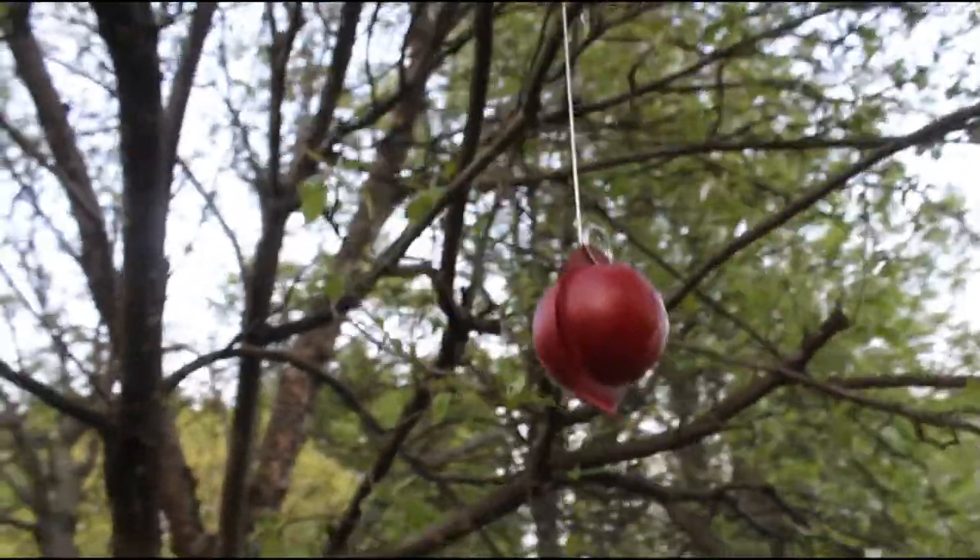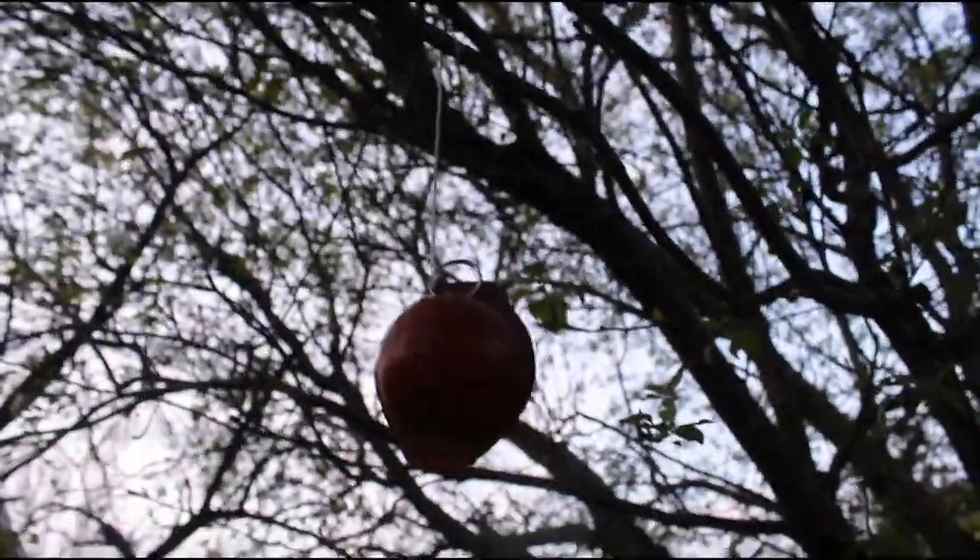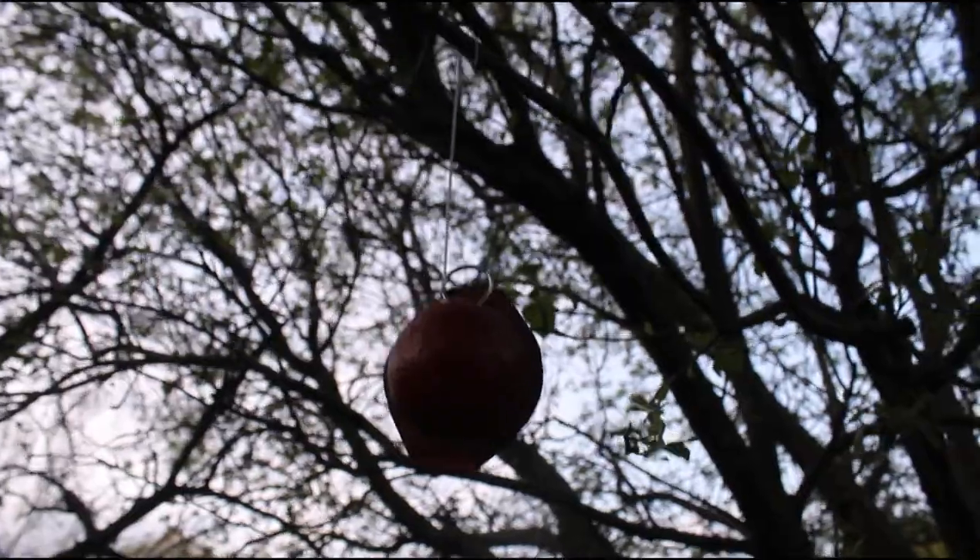Once you get close to the tree at eye level, you bend the top piece over the limb and secure it so it doesn't fall off. It'll look something like this — you're just going to hang it and bend that piece over like the top of a clothes hanger, about eye level.